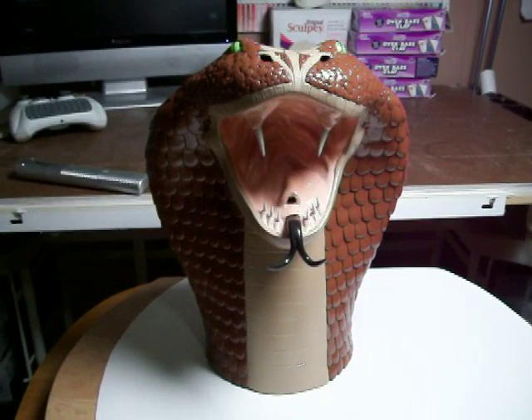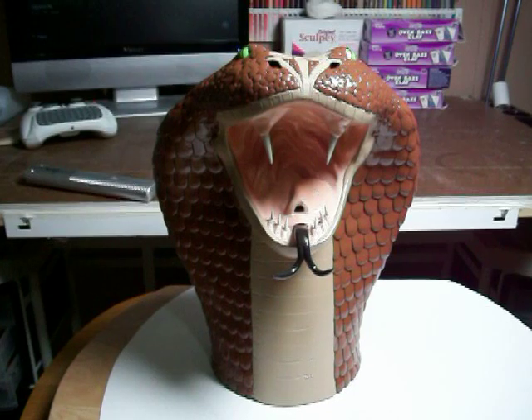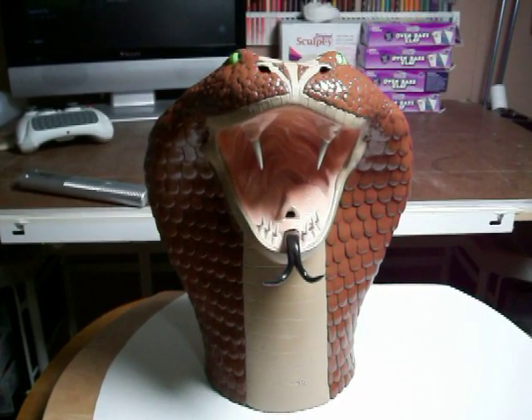Bear with me for one second, I'm trying to get a good thumbnail. If I just hold it right here for a little bit I'll have a good thumbnail. It's the King Cobra, everybody.